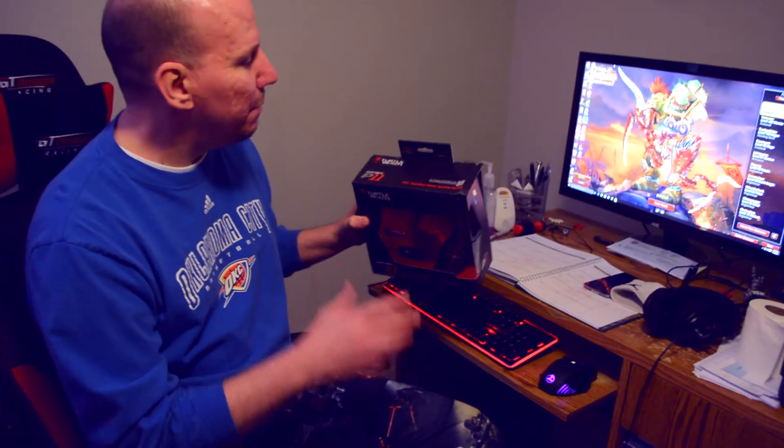Today I'm be unboxing and reviewing the Turtle Beach P11s. Now it says PS3 on there, but you can also use it for PC — just hook it right into your USB and you're good to go. I'm gonna sell this one, it ain't been open, but I just happen to have another one. We got to have backups on top of backups.